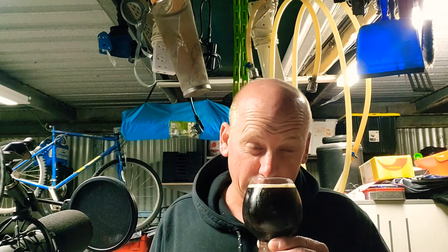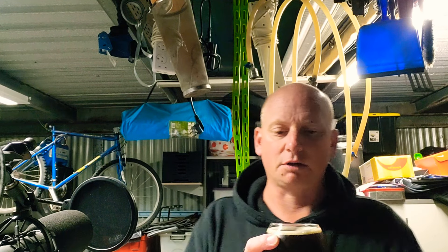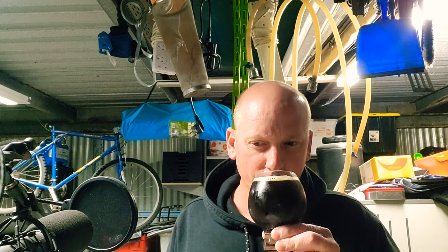On the aroma, I'm picking up the base barley wine. We have a decent amount of oak — it's more of a dry, oaky smell. A little bit of chocolate, definitely vanilla, and a slight dried fruit, which is good. There's a slight port tone to it as well, which is what I was hoping for.